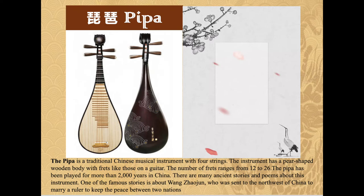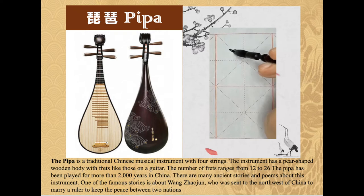The pi pa is a traditional Chinese musical instrument with four strings. The instrument has a pear-shaped wooden body with frets like those on a guitar; the number of frets ranges from 12 to 26. The pi pa has been played for more than 2000 years in China, and there are many ancient stories and poems about this instrument.